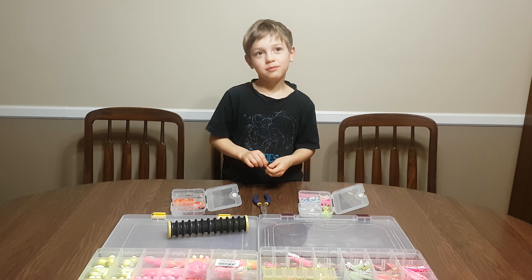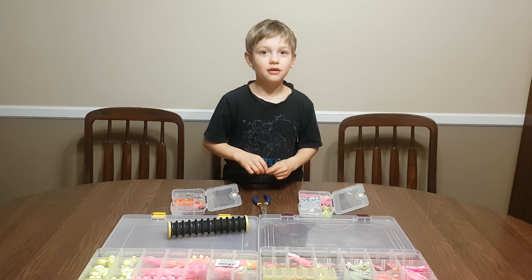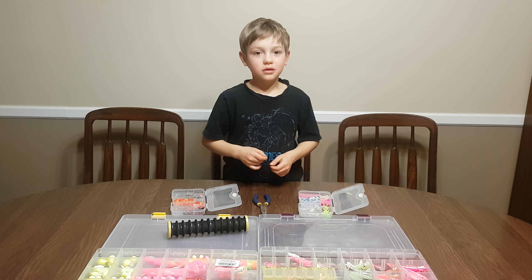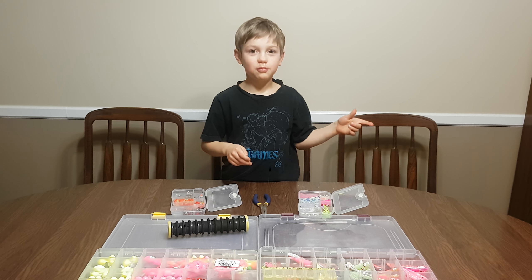Please subscribe. Press the button down below. There's a button on the side — yes, please press it.